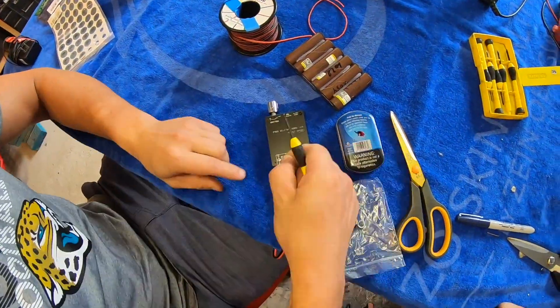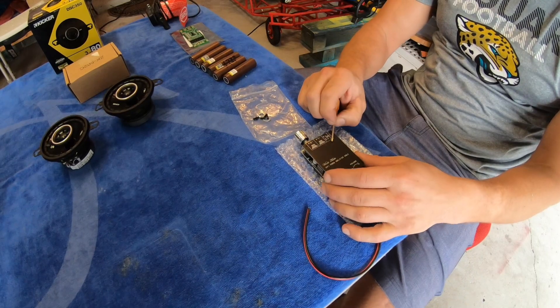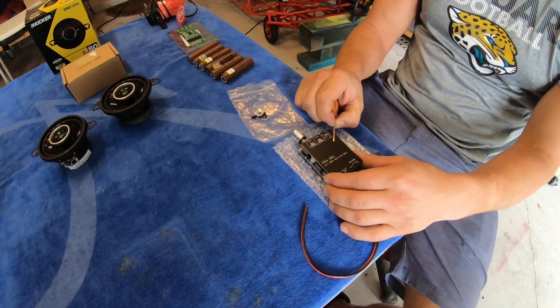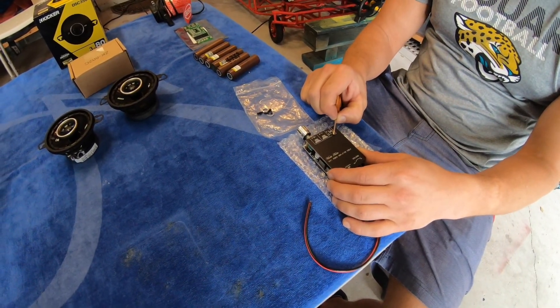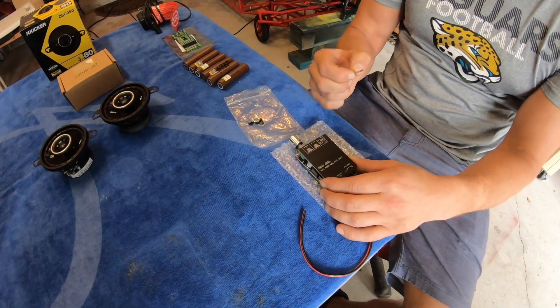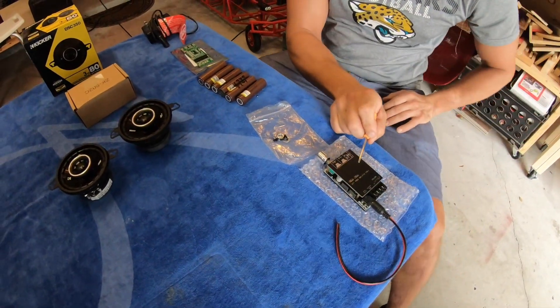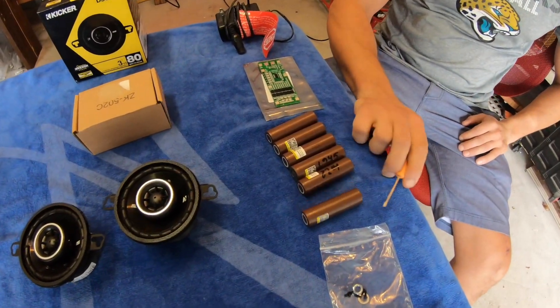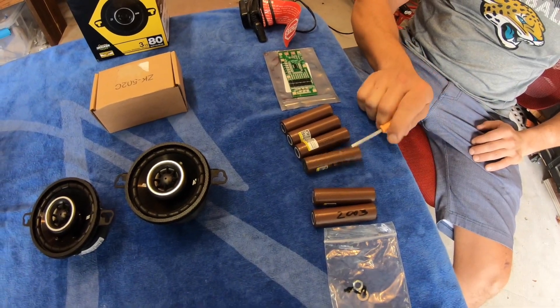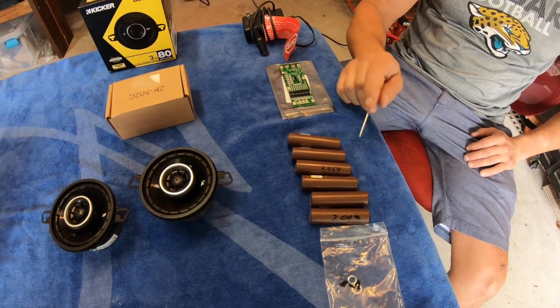This amplifier supports 12 to 24 volts, so to get the most out of it you want to supply 24 volts. It's hard to find a 24-volt battery online, but we can build a 24-volt battery using six 18650 cells. They're recycled — I took them out from an older skateboard battery that I had that I no longer use.